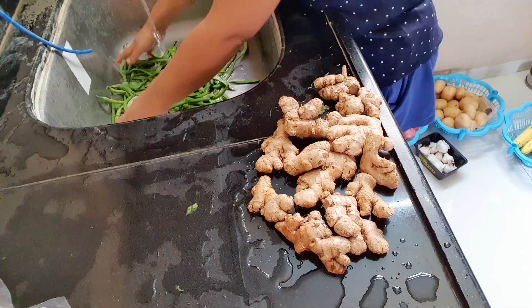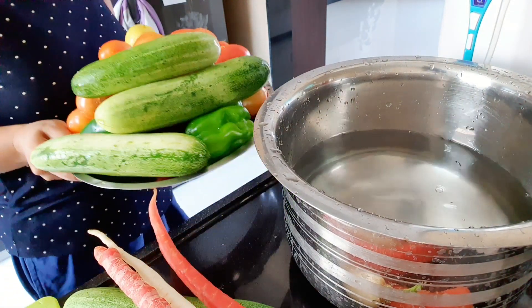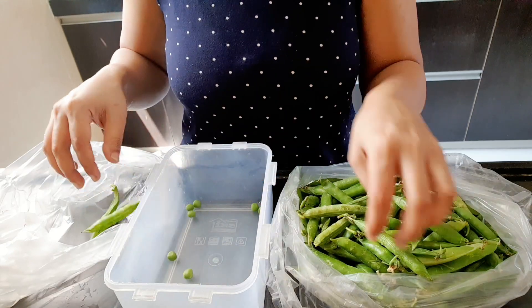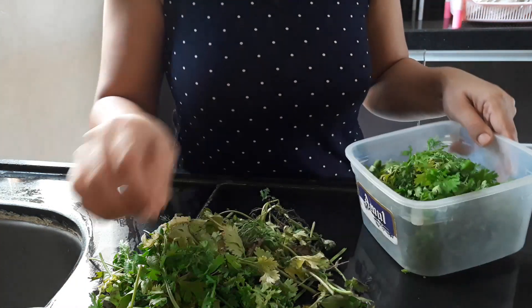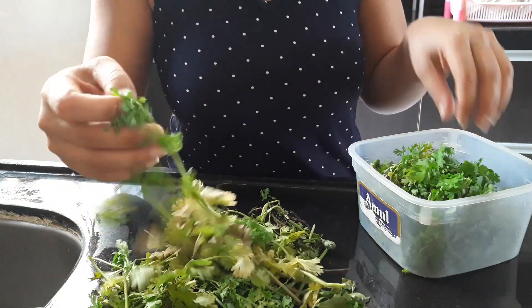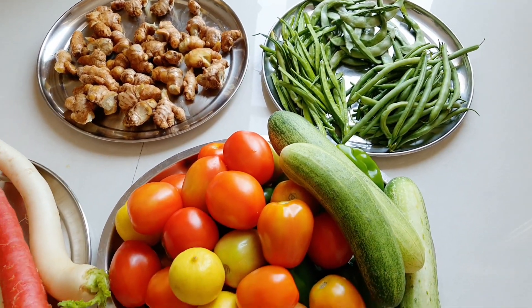While the ozonizer is working, I will wash the remaining vegetables in a second batch. I will remove them and place them in the ozonizer. After washing, I will wash the vegetables in batches and remove the roots as needed. My vegetables are now washed and soaked.